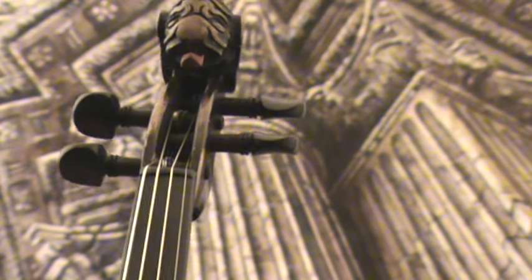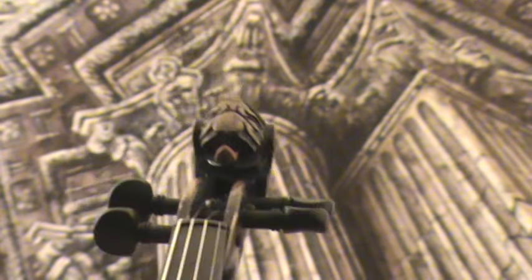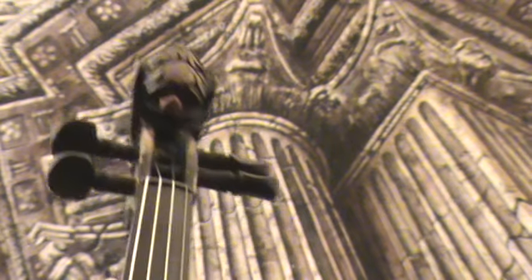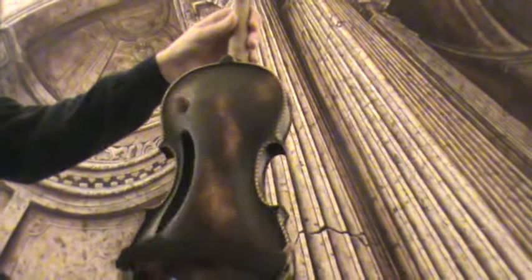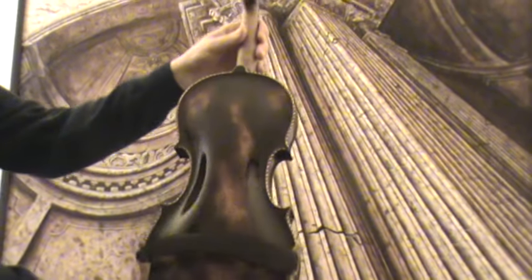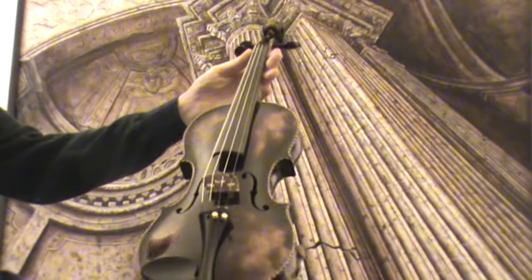Ironhead violin labelled Eduard Heidegger, presumably early 1900s. The violin shows a nicely flamed one-piece maple back and a medium to fine-grained spruce front.